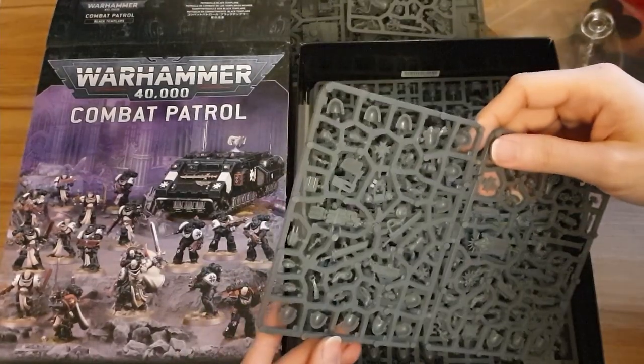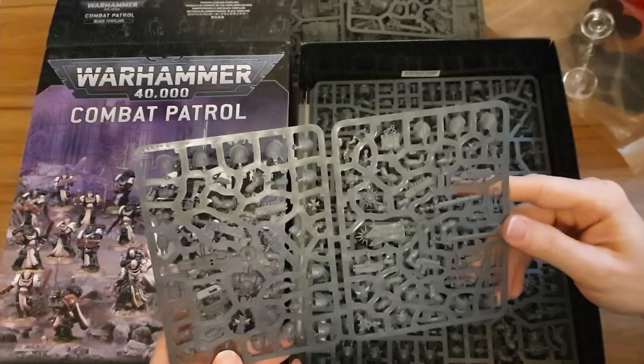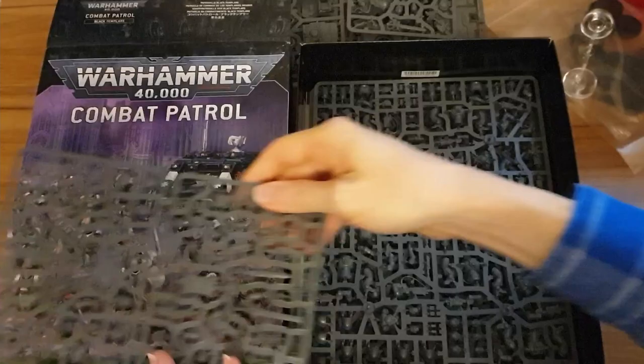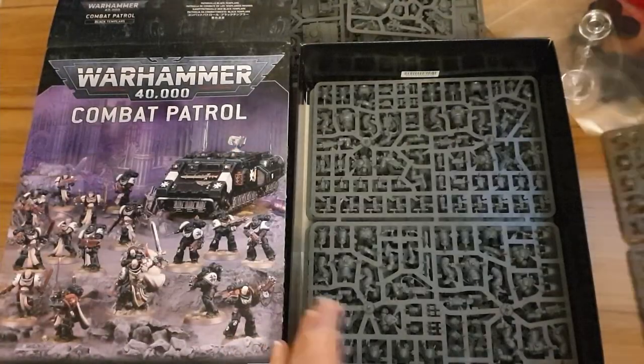What is this next one? I believe this is the Black Templar upgrade sprue. I'm going to put this to the side and we're going to come back to that at the end of the video.